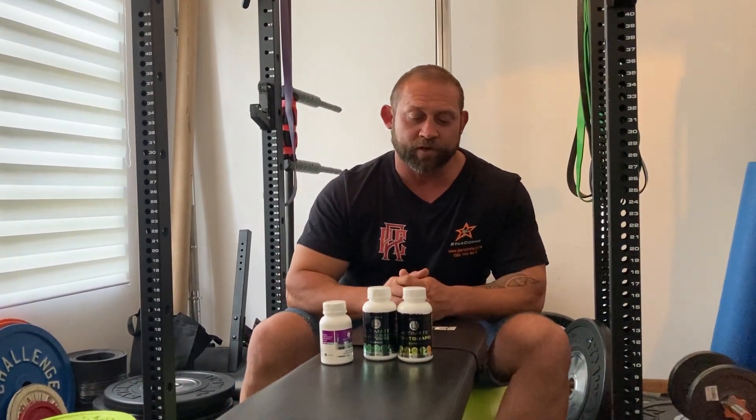All right, good day guys. I'm Andre from Perfect Power and as I mentioned in my previous video, today I will be discussing and reviewing one of the new products that I've started using a week ago.